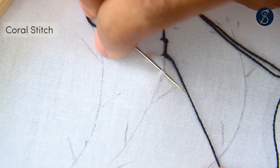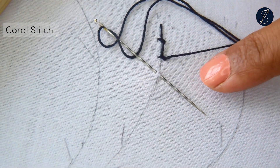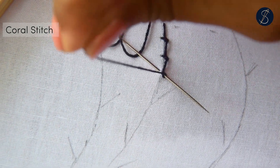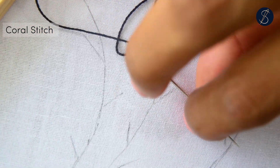Please let me know if you like this video. Also, check out our bookstore with ebooks for learners at different levels. The link is given in the description. This is Sarah from Sarah's Hand Embroidery. Thank you for watching.